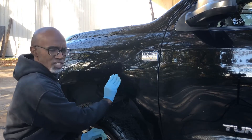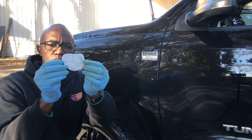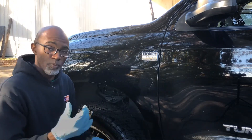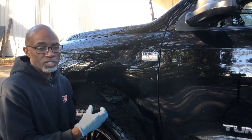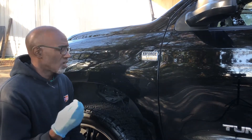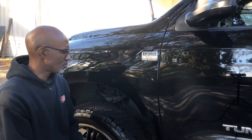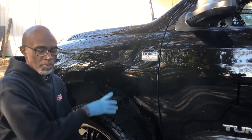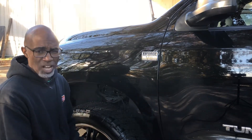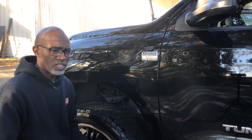You'll feel the paint get smoother. As you can see right here, there's a little dirt on the surface of the paint. Basically, what clay is doing is removing the dirt that didn't come out with the wash — not only dirt, but brake dust, pollution, iron from when the car is transported on a rail, and different things that embed into the paint. Washing alone would not get that out, and you want to do this before any kind of buffing or polishing.